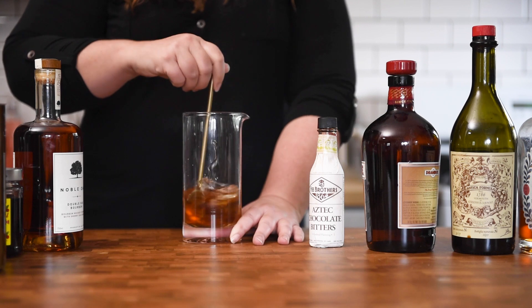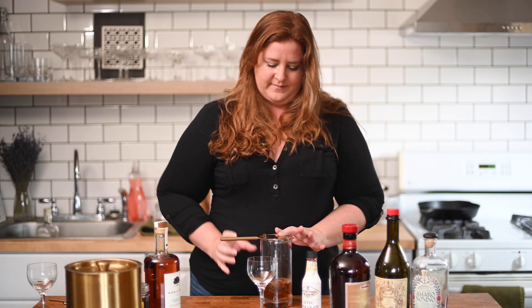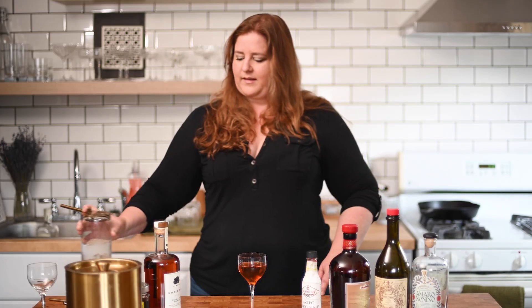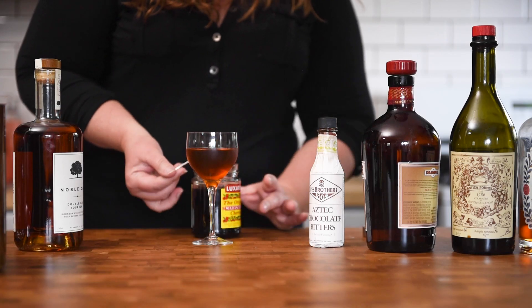Stir, stir, stir. Okay, into our Nick and Nora. We're gonna add to the volume of this by adding a cherry — maybe one or two, just to raise that wash line. Cocktail police don't live here, so I don't really give a care about my wash line. And there we go — the Battery Park. Let's give it a taste. I mean, you could do an orange peel with this; I feel like the citrus would be nice on top, but not entirely necessary and I don't have any oranges on me right now.